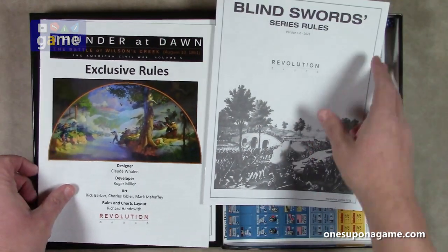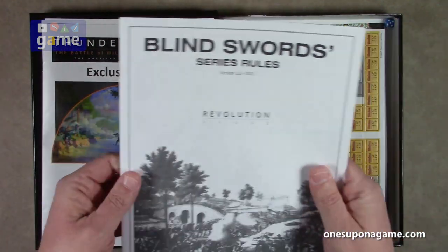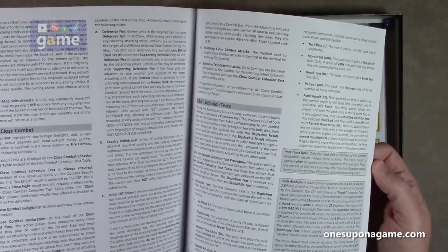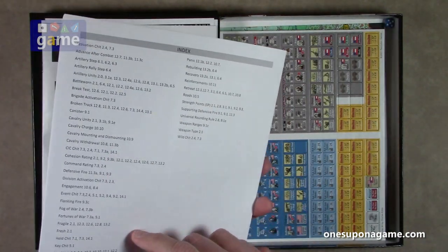Then you've got the series rules, which have a matte finish — more of a paper stock rather than magazine stock — which is very nice because it's not as reflective. These are the rules that apply to all the games in the series. This is a 16-page manual with an index on the back.